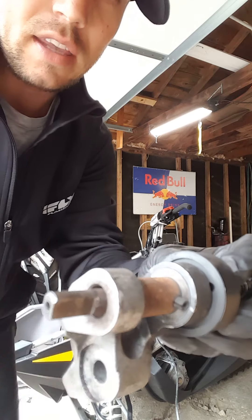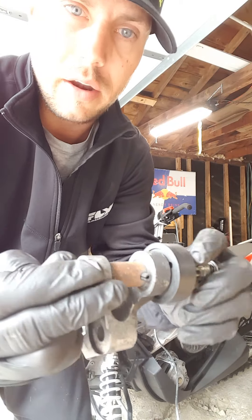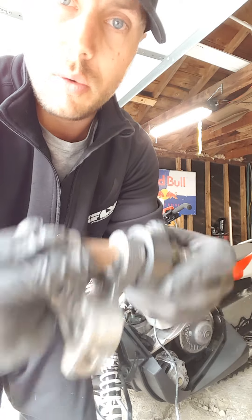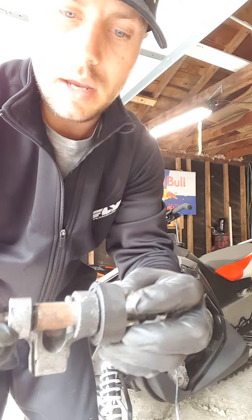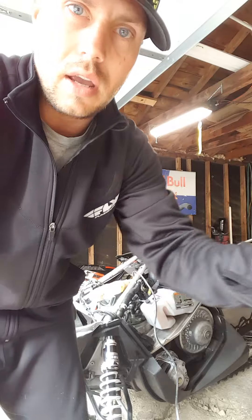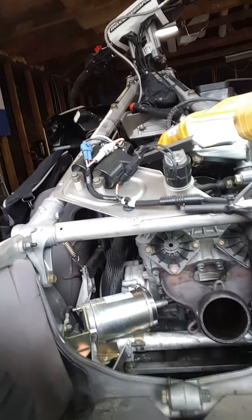That confirmed it was a bad part. We got a new unit and matched it to the old one — the new part would do this as well but would not spin here, so we knew the gearing inside between the shaft and this sprocket is bad. This is about a $160 part at your Polaris dealership. You'll also want to plan on buying a new gasket for the connection between your exhaust and your block.